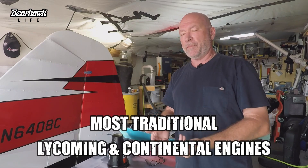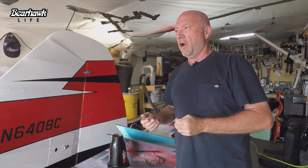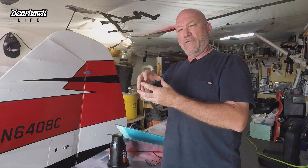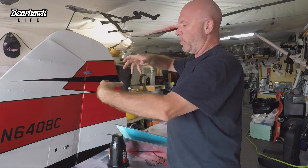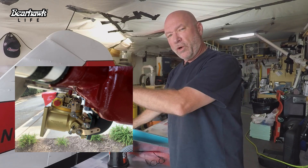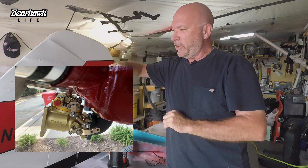Airplane engines have an updraft sump, at least the ones we're using in this airplane and a lot of the others in the Bearhawks. Updraft means the air is pulled vertically from the bottom through the oil sump and into the engine case. With my engine, I have a forward-facing fuel controller, so we had to put an elbow at the bottom of the sump so the fuel controller would face forward — that's where air enters, goes up through the sump, and up into the engine.